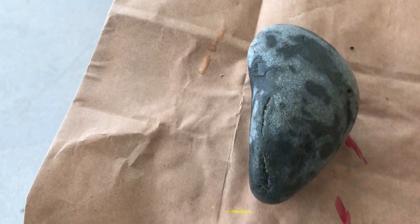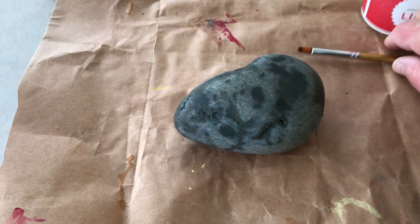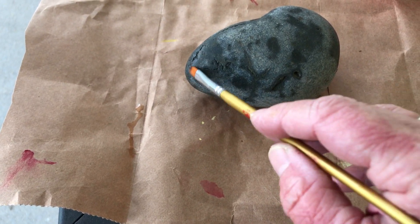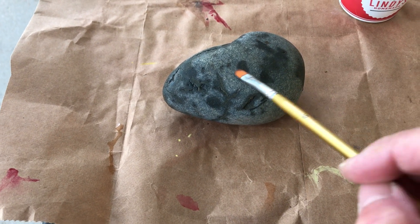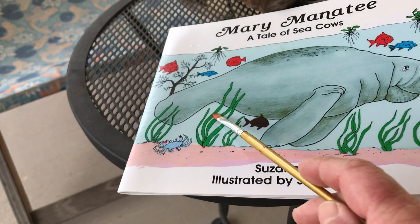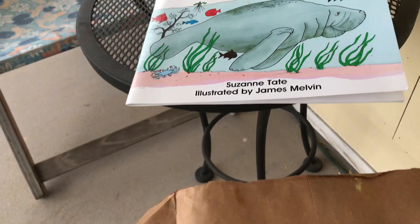My idea is to paint this rock to look like our manatee. So this part here is thin — it's more narrow than this one. So where do you think should be the tail? On the thick part or the narrow part? Look at it. The narrow? I think the narrow part is the tail, right? And this is the head.